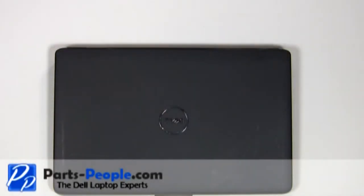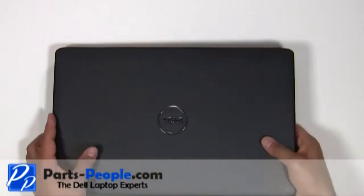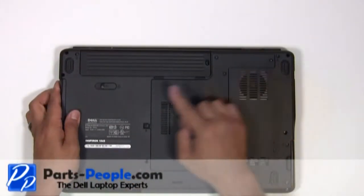For this project we will need a flat head screwdriver and a phillips head screwdriver. Always begin by removing the AC adapter and the battery.